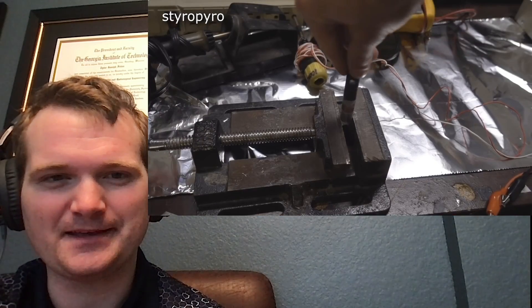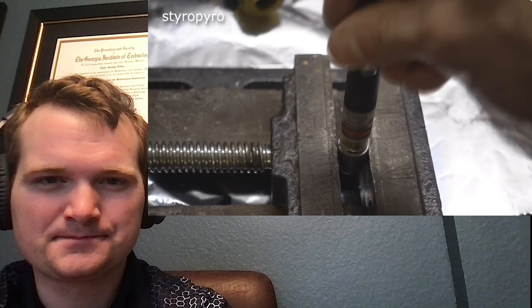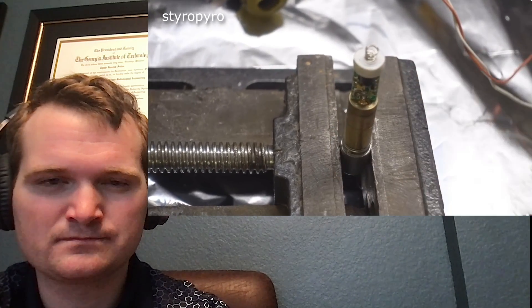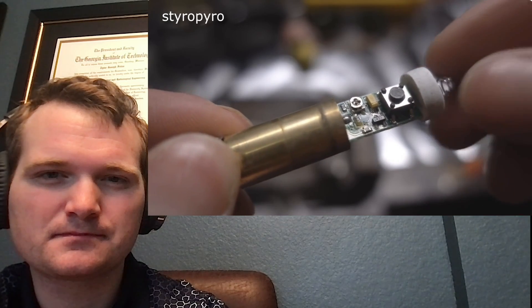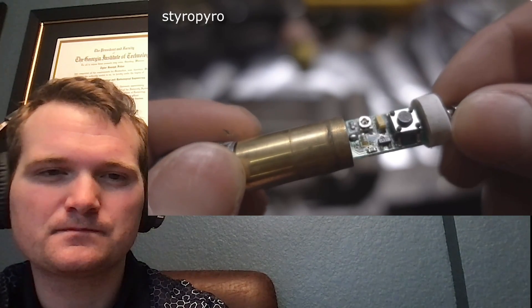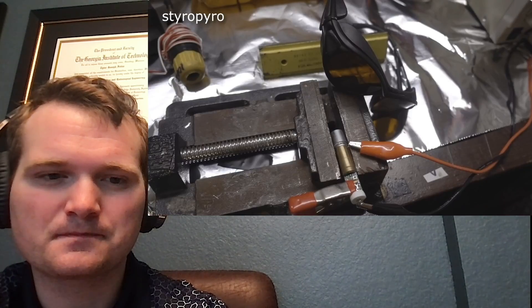These laser pointers are typically press-fit together and usually come apart fairly easily with a vise. Here he's pulled out the laser module and exposed the driver. There's a small part on the board that looks kind of like a screw — it's actually a potentiometer, and it controls the amount of current going into the pump laser diode. Hopefully turning it will give us more power.